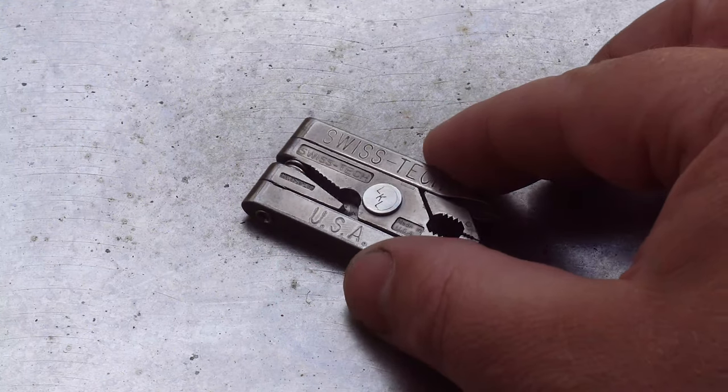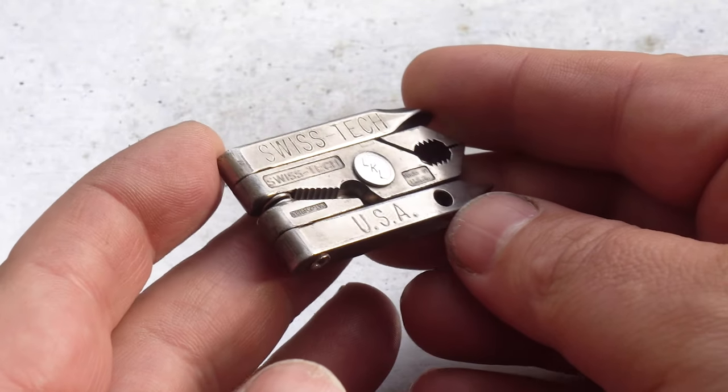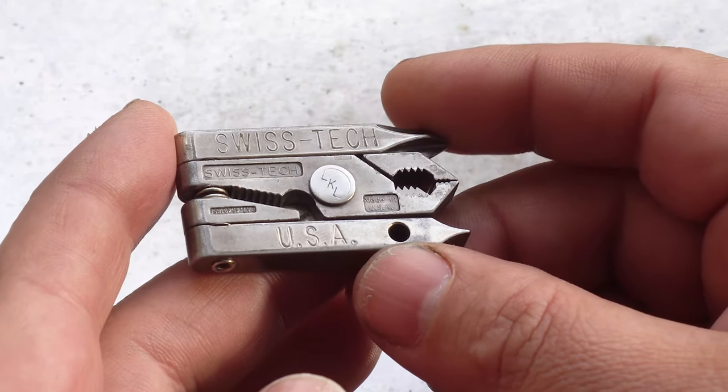Hello everybody and welcome back to another episode from the Multitools on Blades channel. Today we're going to have a quick look at the SwissTech Microtech 6-in-1.